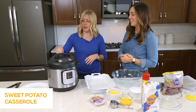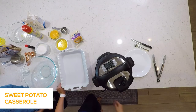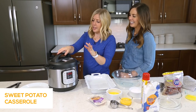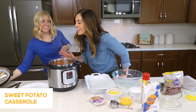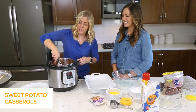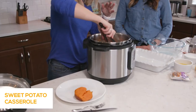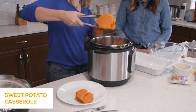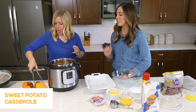Just beware when you open it, it's really steamy — watch your hands. We're going to pull the potatoes right out. Like we said, the skins literally come right off. Because we're making sweet potato casserole, this is the perfect cooking method — look how soft they are, practically falling apart. I hate peeling sweet potatoes normally, but this is so easy.